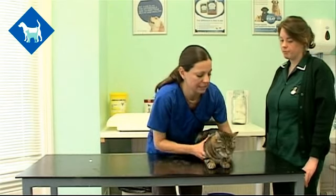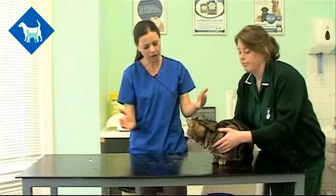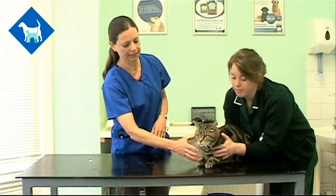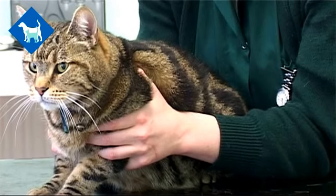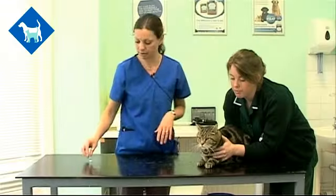Ask your assistant to hold the cat's body and use both arms to hold the legs nice and tightly in. You can see how Gemma's got her fingers around the front of his legs here — that will stop him from lifting those legs up and trying to scratch while we're giving him the tablet. You can keep quite a firm hold around the front of the legs; you're not going to hurt those legs and it will help to keep everybody safe.